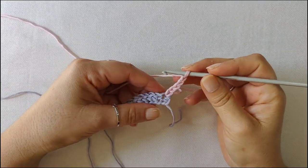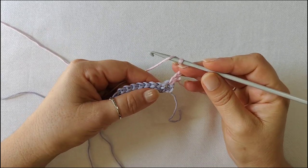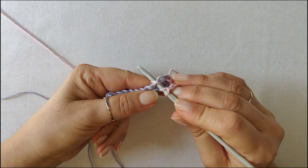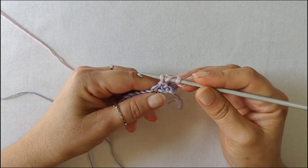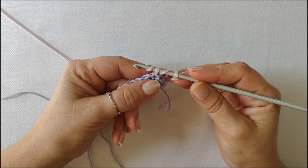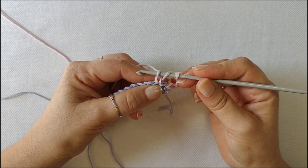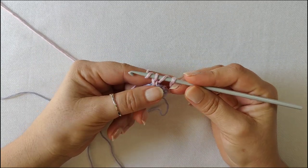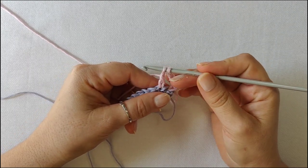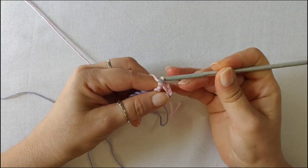For this project we'll use the extended double crochet and this is how you make it. Yarn over, insert the hook in the indicated stitch, pull a loop. Yarn over and pull a loop through the first loop on the hook only. You have three loops on your hook. Yarn over, pull through the next two loops, two loops on your hook, yarn over and pull through the last two loops on your hook.